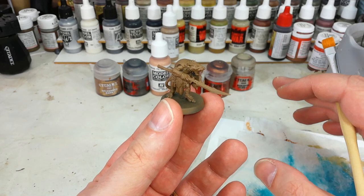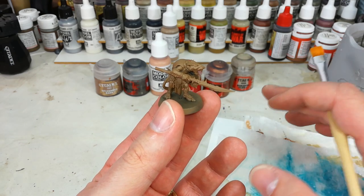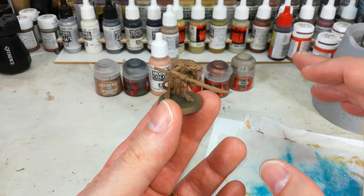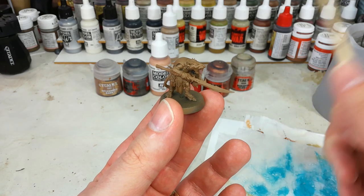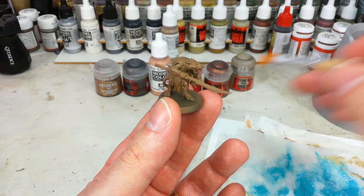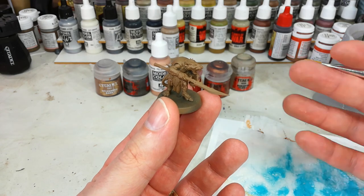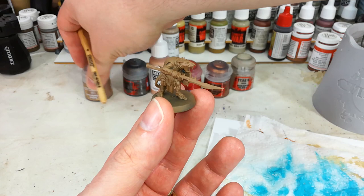When you're speed painting, the most important thing is to have a plan and then stick to it — which sounds simple, but can sometimes be more difficult in practice. So I've laid out all of my base colours so I know what I'm going to work through. All of these will be listed in the description below. To start off with, I'm going to give him a pretty heavy dry brush of Sylvaneth Bark.